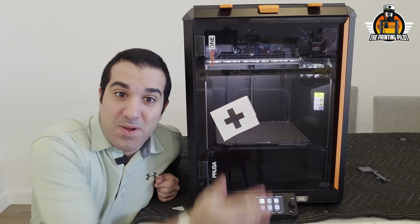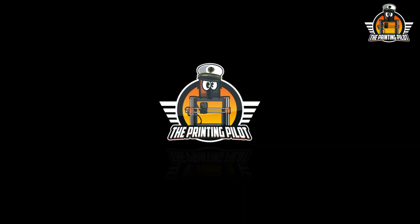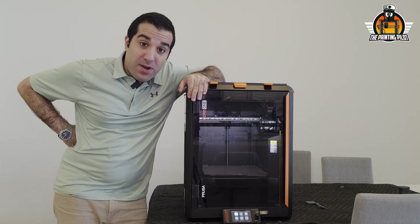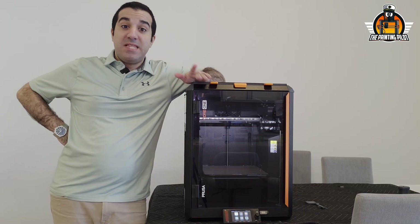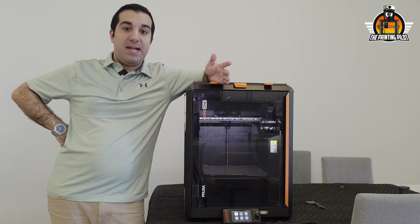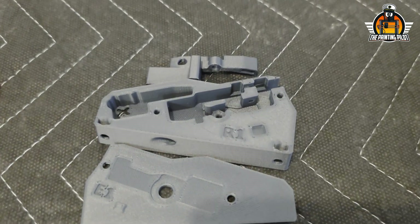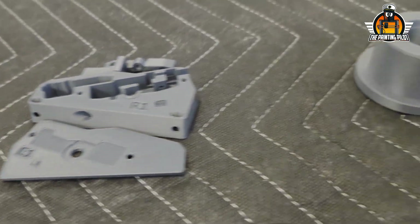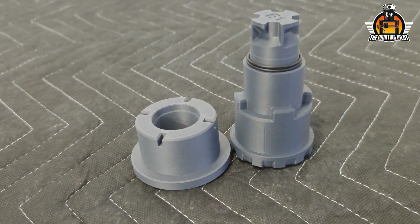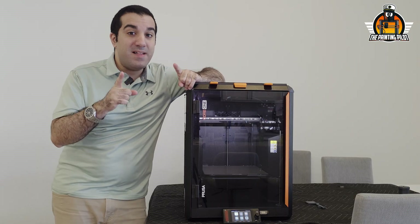Hey guys, today we're upgrading the Prusa Core One to the Prusa Core One Plus. This is a community upgrade, which means you can just download and print the files and add all the features Prusa released in the Core One L. You can also buy this as an upgrade kit from Prusa for about 10 or 12 dollars, since there aren't many parts involved.